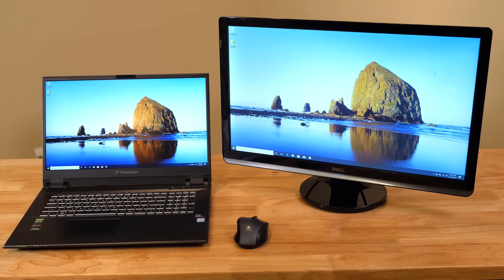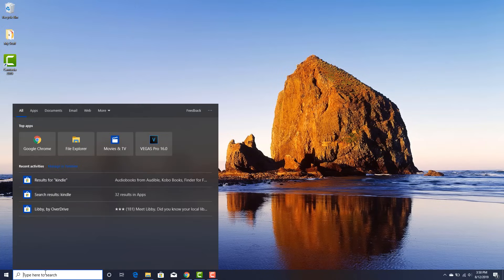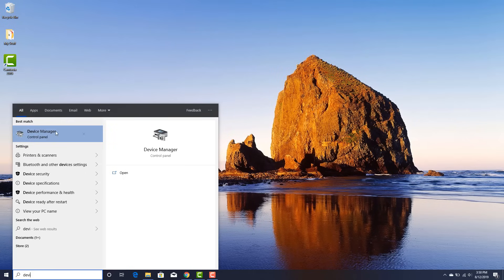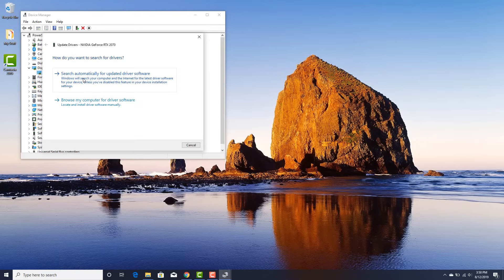Now that your computer and monitor are connected, turn on your computer. Once it's booted, make sure the video drivers are up to date — it's a good practice. Video drivers are provided by the video hardware manufacturers and get updated on a pretty regular basis. To check and update them, open Device Manager by going to the search box and typing Device Manager. Click on Display Adapters and you'll see a list of the video cards installed in your computer. Right-click on each one and click Update Driver. Windows will attempt to locate and install any available updates online.